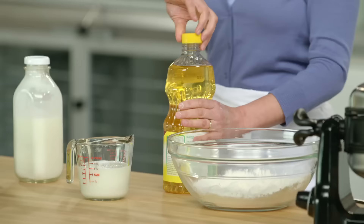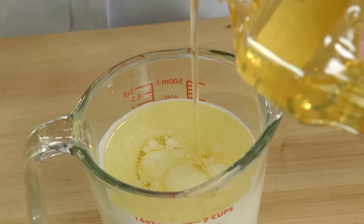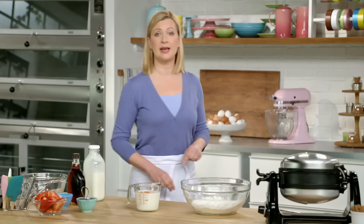And then you do need to add oil — half a cup. I need eggs, two in this case.